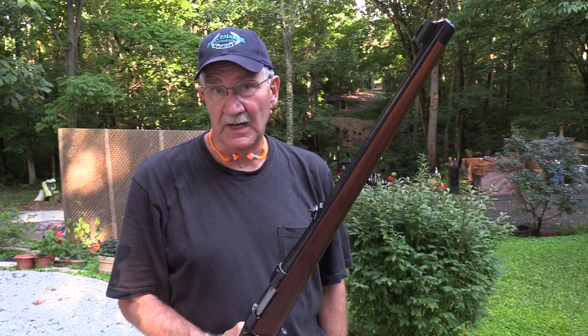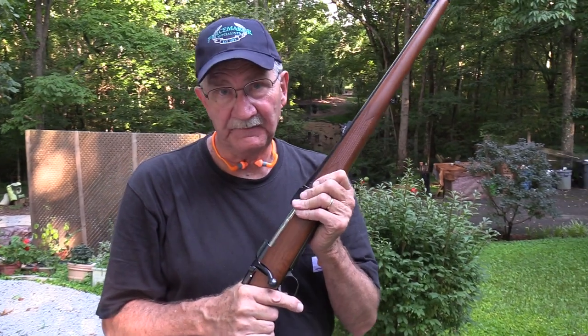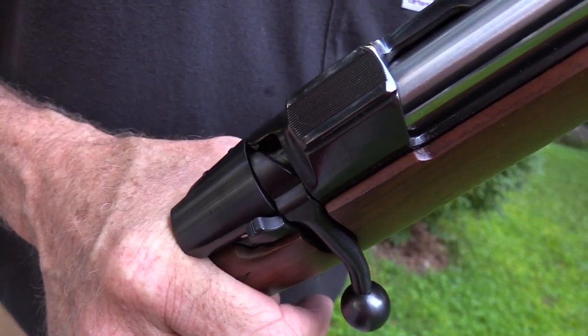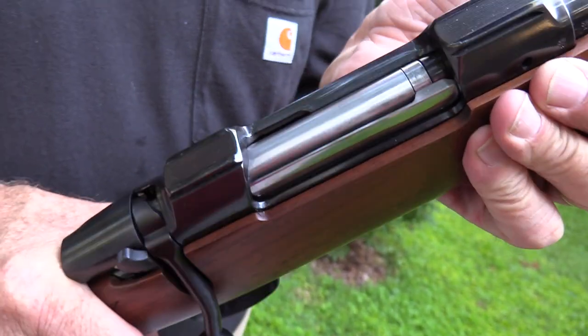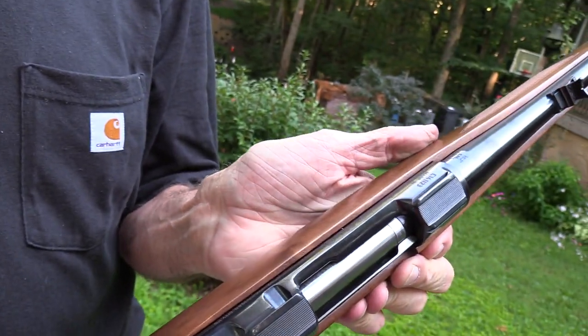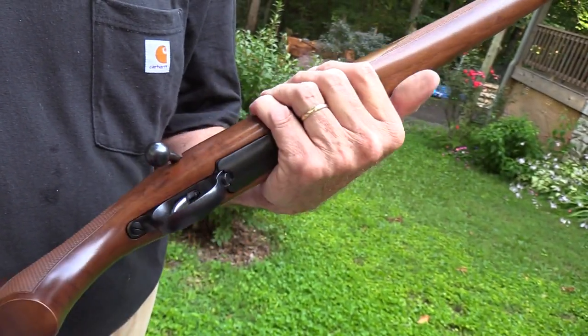Hickok 45 here on a hot humid day. Got a CZ-550FS we're going to give you a look at today — really pretty nice rifle in my opinion. It is chambered in 6.5x55 Swede, one of my very favorite cartridges. We'll talk about what we like about it and what we don't like about it.